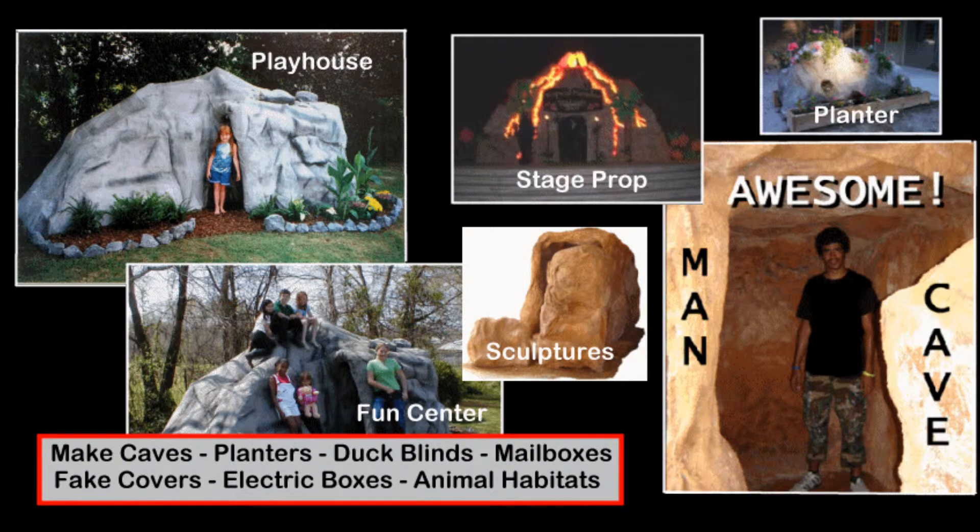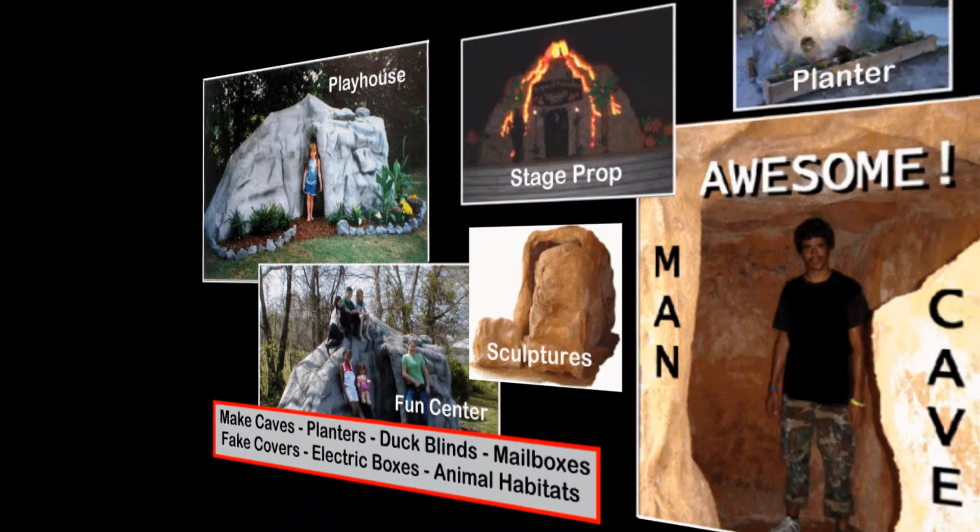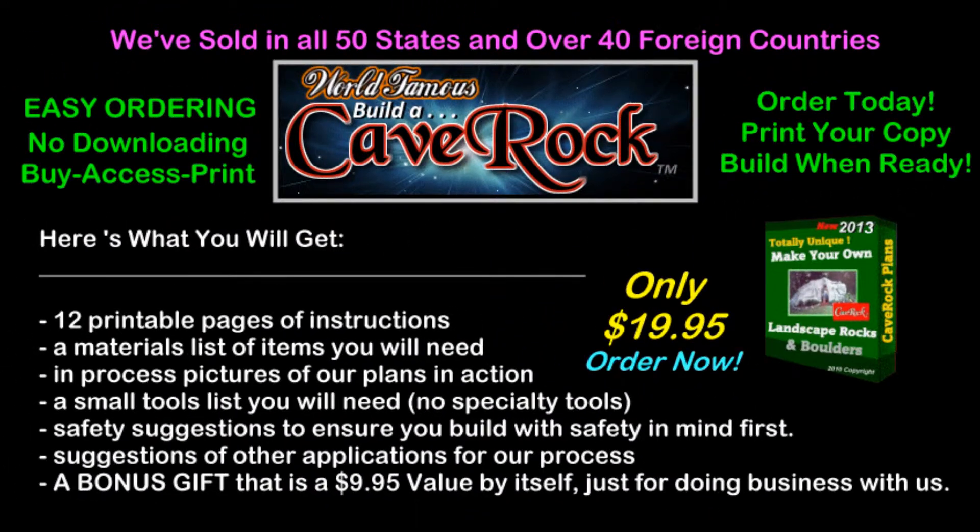We show you how to make fake rocks and boulders for pennies on the dollar. The nice thing about our process is the many uses you'll find to apply it, and the finished product always results in a true masterpiece, ready to impress any skeptic for the realistic look and feel of actual rocks. There's no need for molds or forms, and no special tools are needed to complete your project.